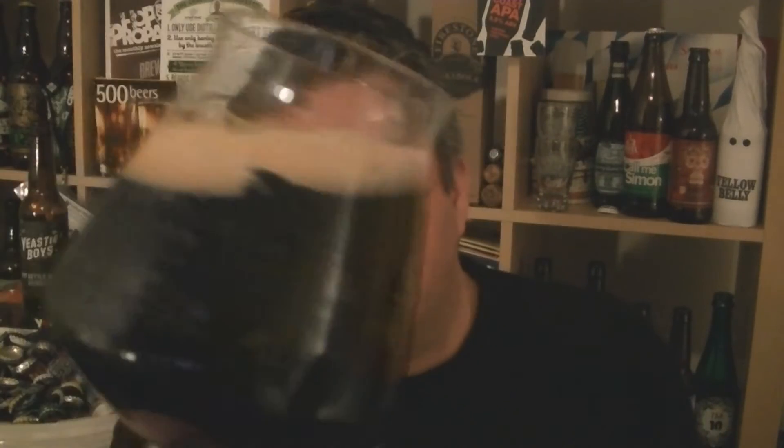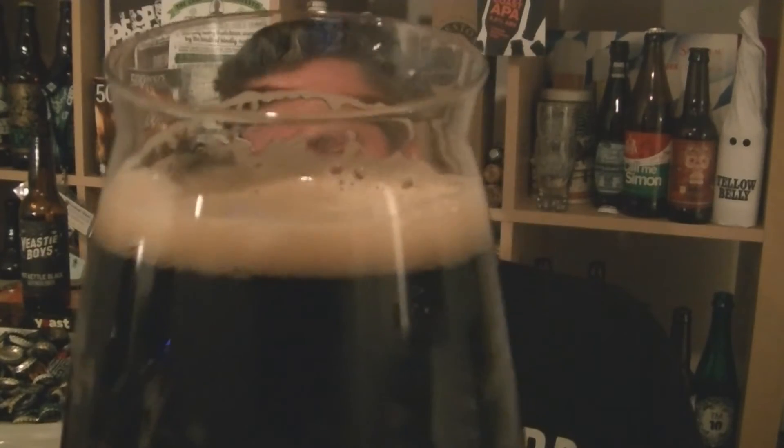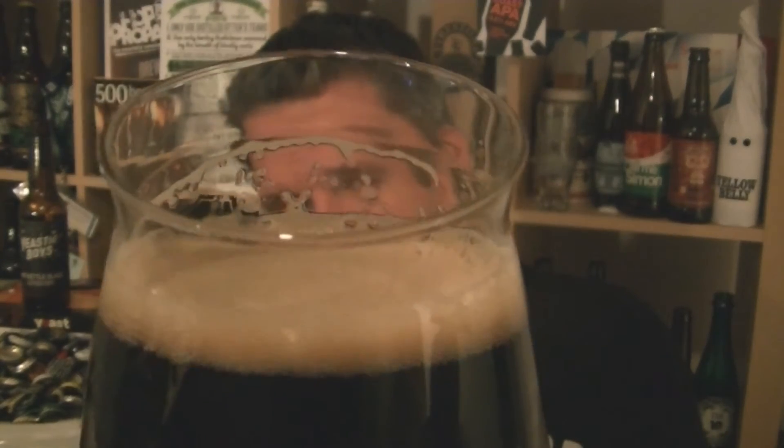Onto the glass. It's pretty damn dark for a porter, especially at 6%. I'm going to go black — yeah, I can't see anything through that. A hint of crimson towards the edges. A nice, kind of ash-like head on that.